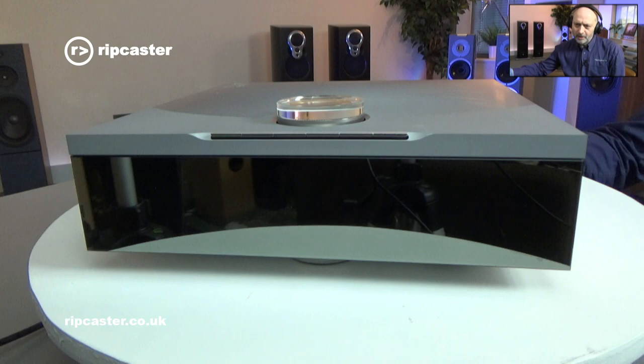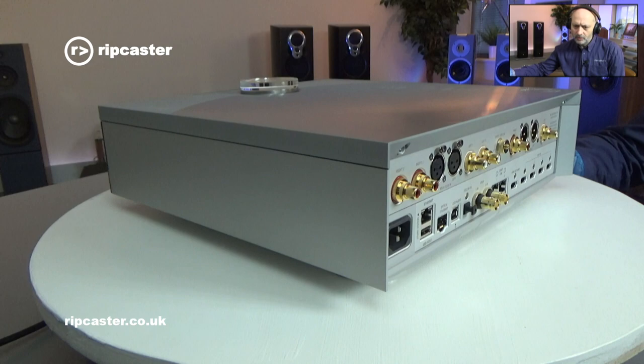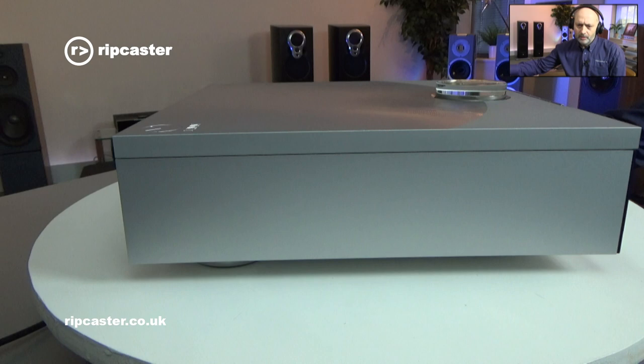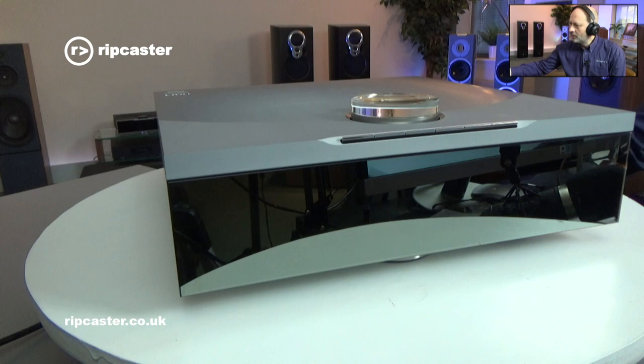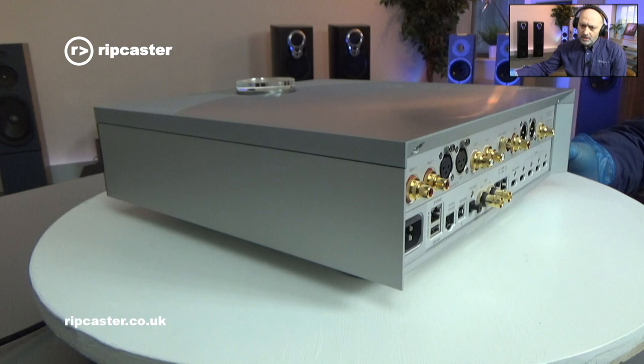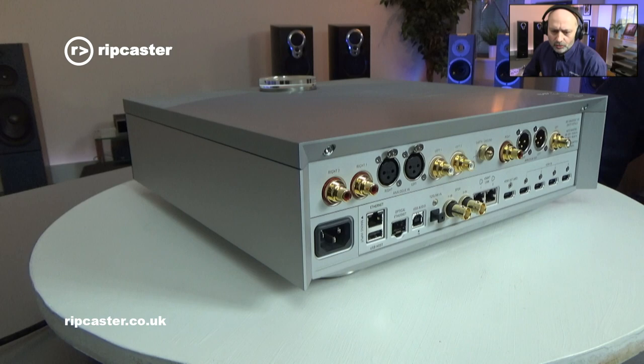I've now put the Next Generation Climax DSM on our little turntable here, and we can give it a quick 360-degree spin so you can see the product in a little bit more detail. It's obviously available in the silver that we have here or in the black anodized finish. Let's have a look at what we get on the back. This is the Climax Next Generation DSM AV version.